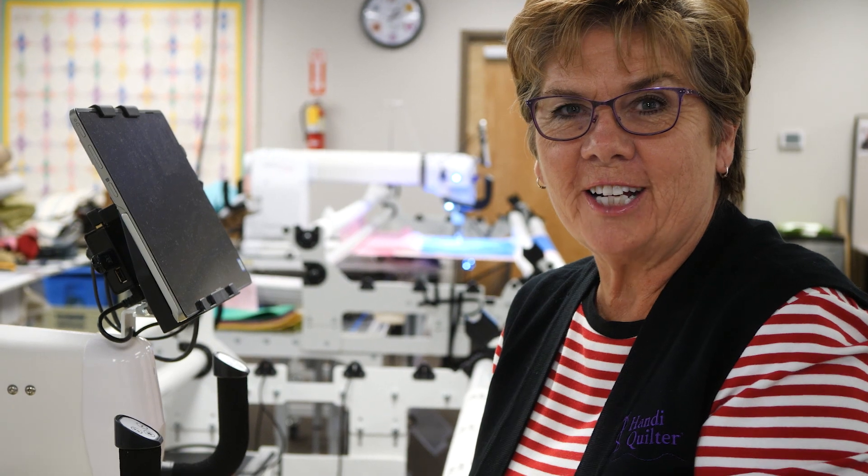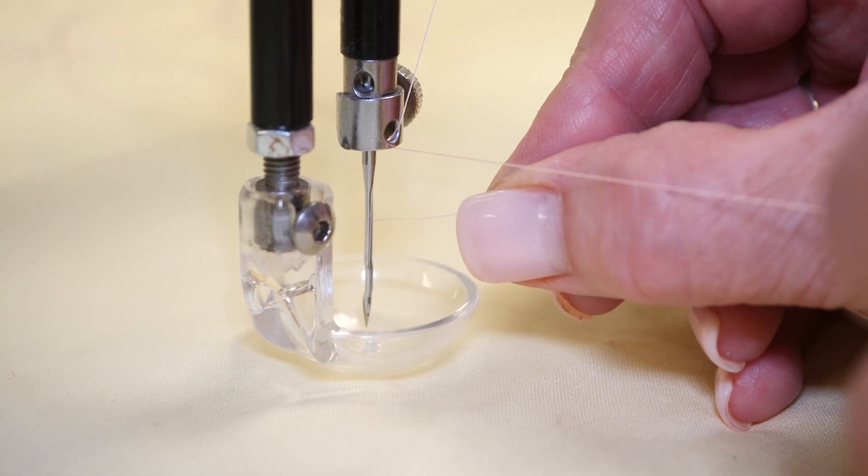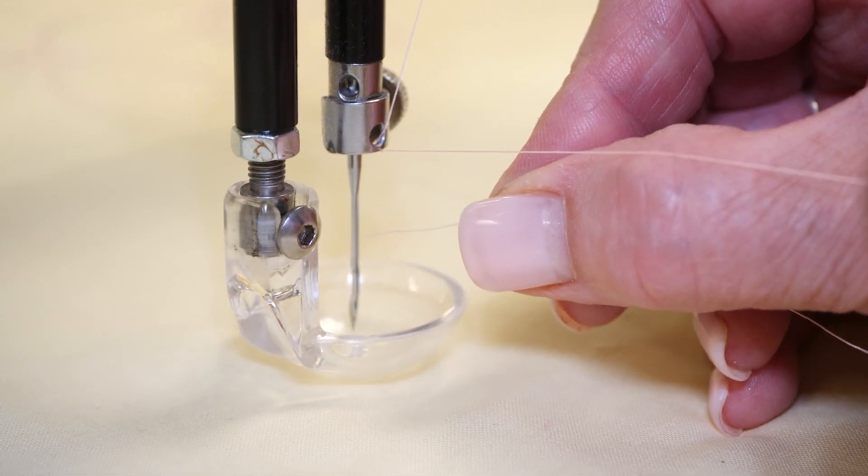Hi, I'm Marie Eldridge, an educator in the studio, and I have a tip for you. This is a tip to thread your needle — you're going to put your thread in the long groove.